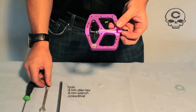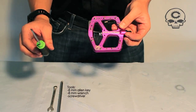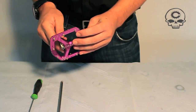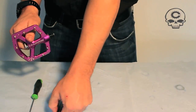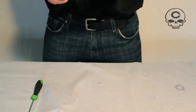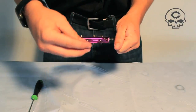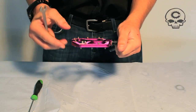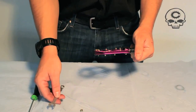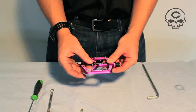Just an 8mm Allen, a number 8 wrench, and a screwdriver if you need to remove your DUs. First, you just put your 8 on the nut, number 8 Allen on the other side, and disassemble your nut. Now on the drive side pedal, this nut is reverse-thread. It is a nylock, so it will lock on — no worries if it has a little bit of looseness.